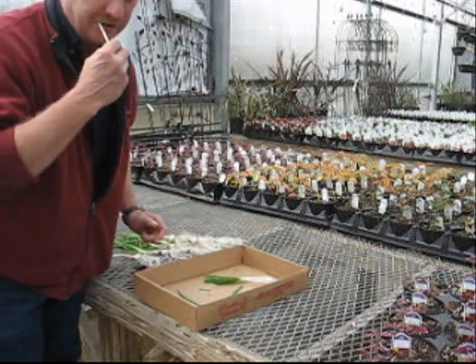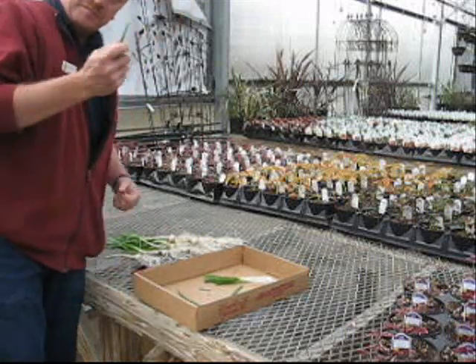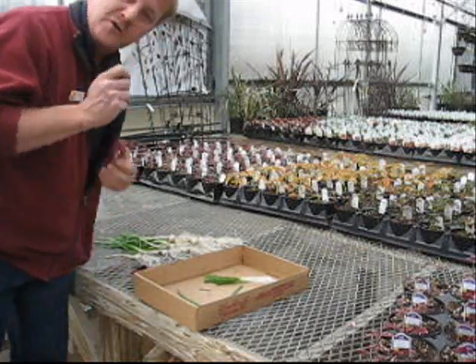Don't eat too many all at once — you'll get heartburn. When they're grown in the spring, when it's nice and cool, they don't burn your mouth too bad.